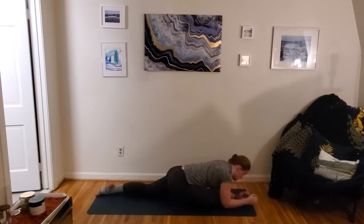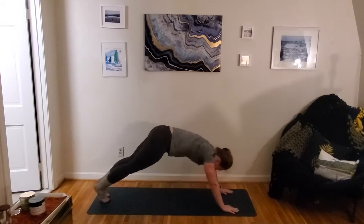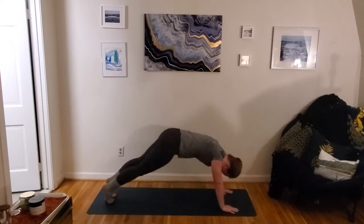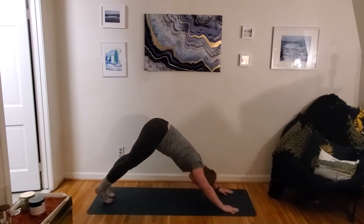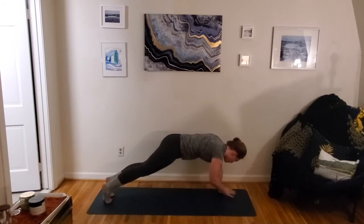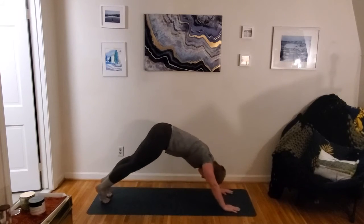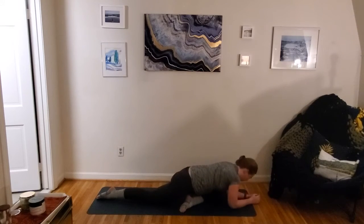Here we go — down dog to plank, finding that front to back shift. Hips come nice and low. Way to work, you guys. Keep breathing. Switching to our pigeon on the other side — left foot pigeon, sinking those hips down, finding that stretch. Awesome work, you guys.